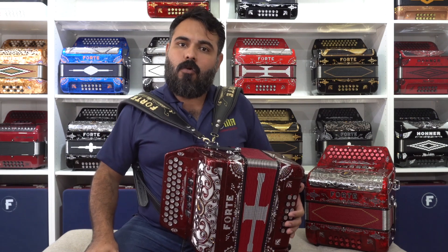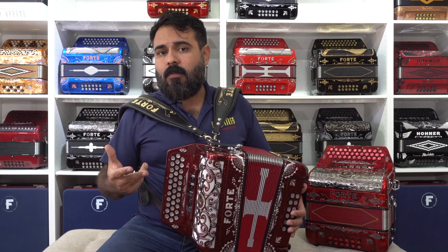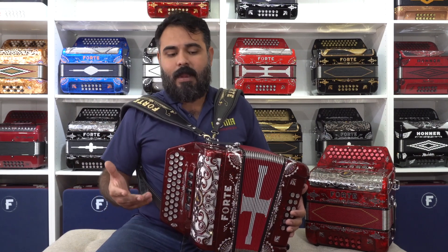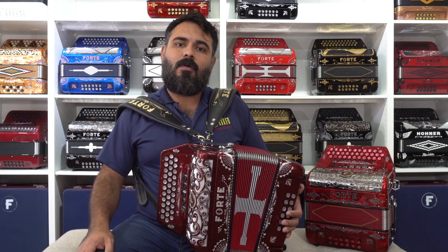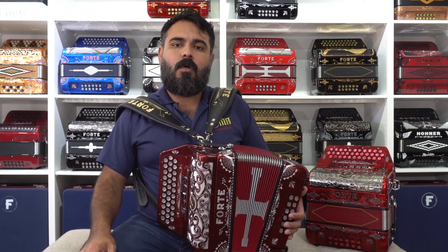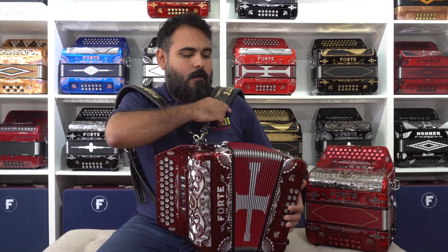And number three: the weight of the acordeon. After playing 3 to 4 hours, an acordeon of 5 registros normal begins to weigh on your back, it starts to tire you. With this acordeon we managed to reduce the weight by around 30% compared to a regular-size 5-registro acordeon. This makes it a much, much lighter acordeon.